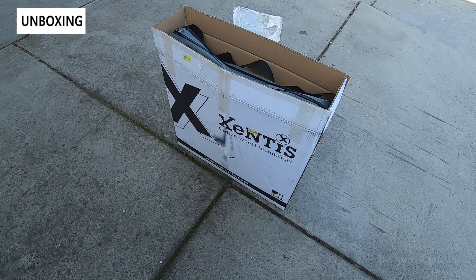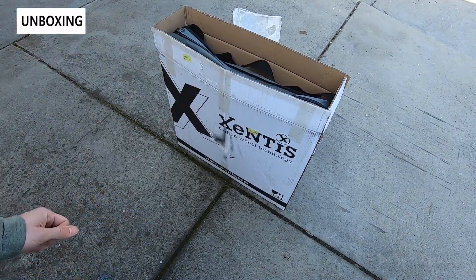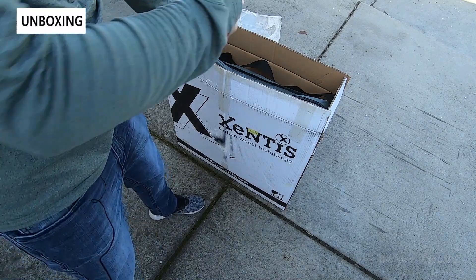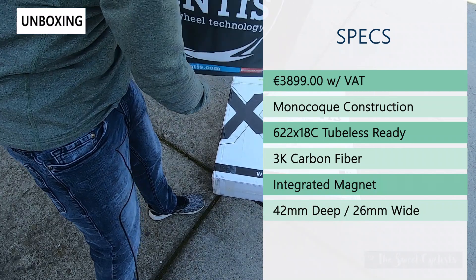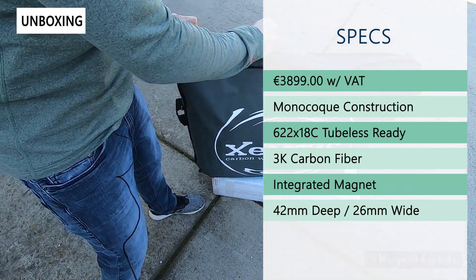What we have here today is probably one of the most unique wheels on the market — the Zentes Mark III SL, which is their super light variation of the Mark III. Here we have the original packaging with the Zentes logo and a nice padded wheel bag on the inside. The retail price is about 3,900 euro including VAT, which converted to USD is just around $3,900 as well.